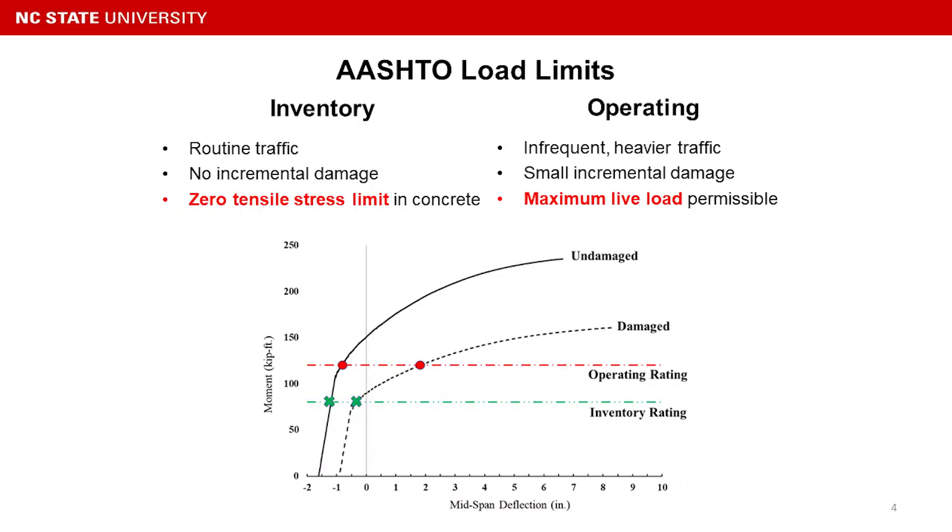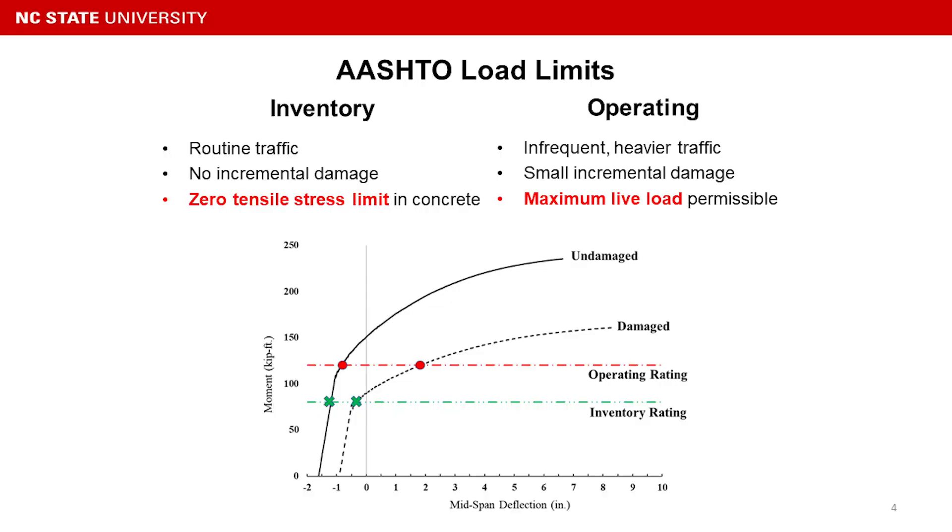As for the operating rating, it's defined as traffic under infrequent and heavier loads, with a small incremental damage over time, under the maximum live load permissible. This can be better understood through the moment-deflection curve of a prestressed concrete beam. For the solid line, we see the undamaged beam behavior, with the inventory rating located in the elastic region — so no damage is initiated.